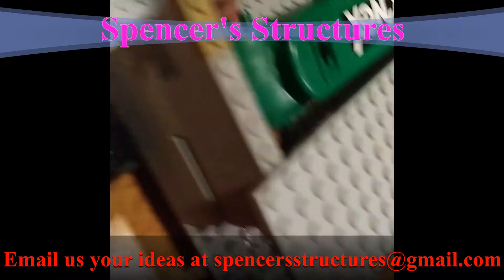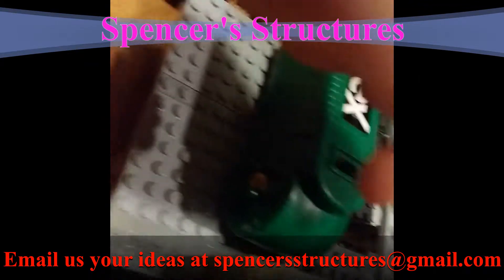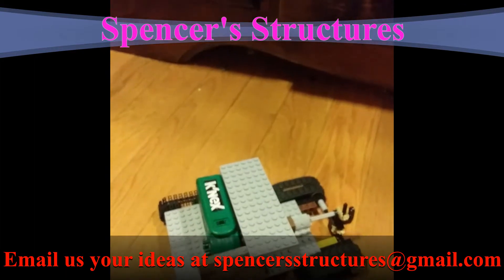I had to remove the Lego gun inside here to make this piece fit inside here. And with that, today's been an episode of Spencer Structures and I'll see you in the next one.